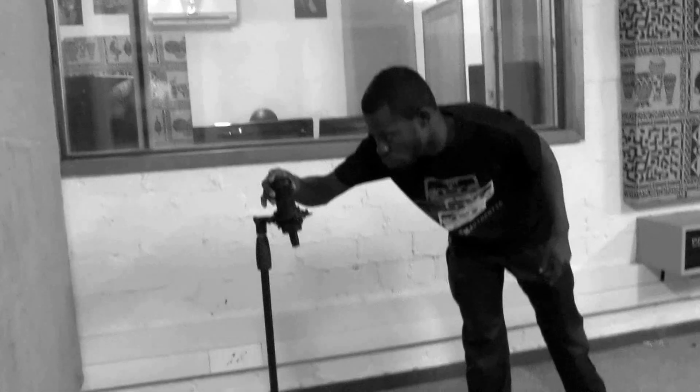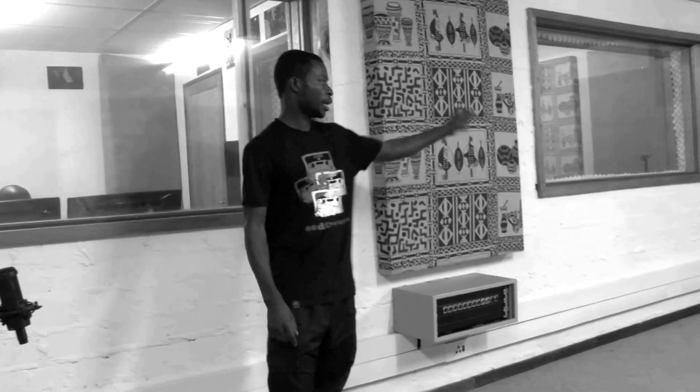I also have two condenser mics that I'm using for the room — Audio Technica mics for the room microphones. One will be on this side and the other one on that side. So that's the basic setup for today's recording.